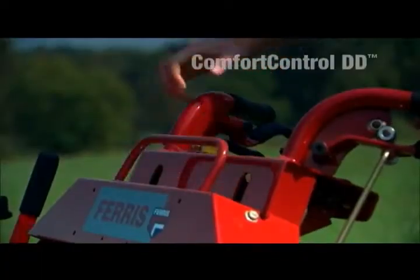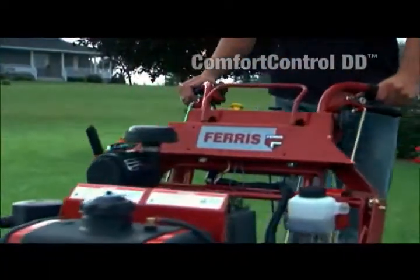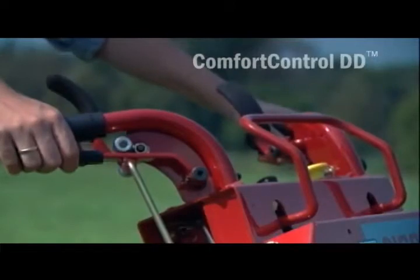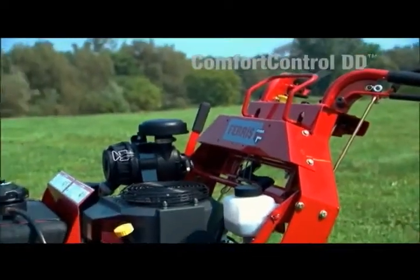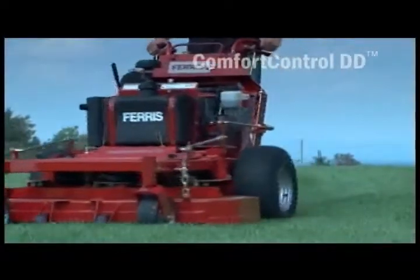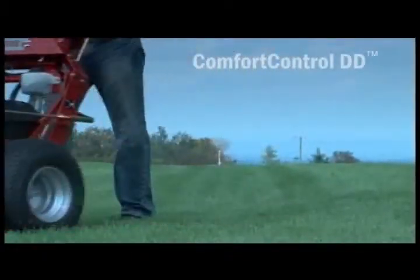The cruise control bar with independent steering override allows the operator a multitude of handling options. These mowers are also equipped with electronic sensor grip operator presence systems which sense your hands on the handlebars. This anti-fatigue safety system requires no additional pressure to operate the mower.